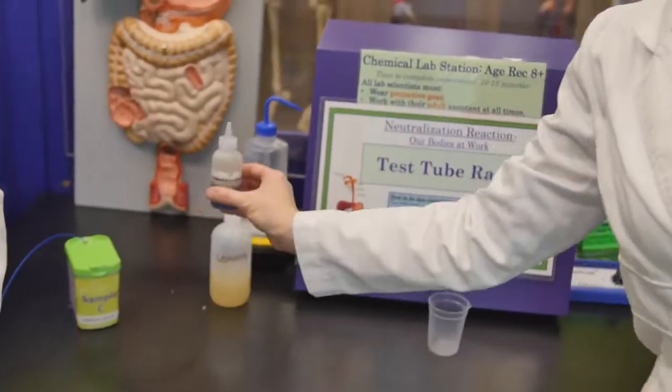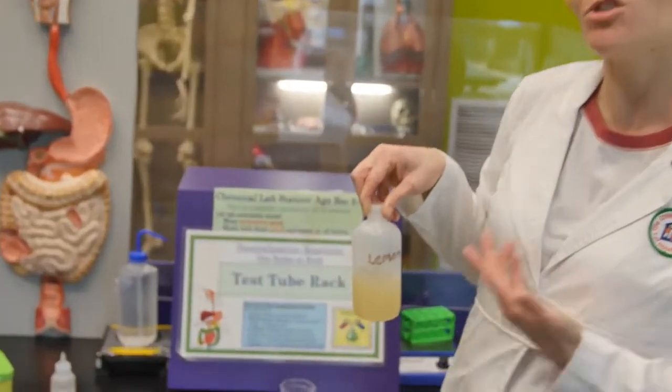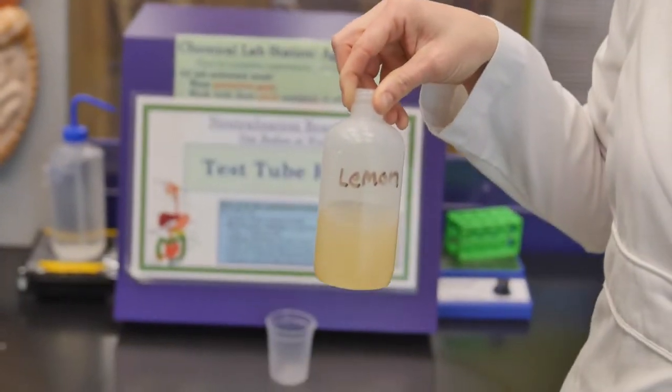Now don't worry if you don't have all these items — that's okay. What do I do if I don't have cabbage extract or lemon juice at home? You can actually do the entire experiment without cabbage extract. But if you want to make some at home, all you have to do is chop up about a fourth of a cup of red cabbage and boil it in some water — that water will turn purple, and that is exactly what our cabbage extract is. And if you don't have any lemon juice, you just need a different acid. You could use vinegar — white or apple cider will work.